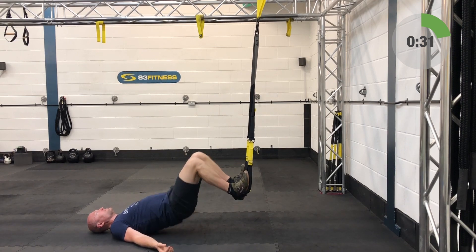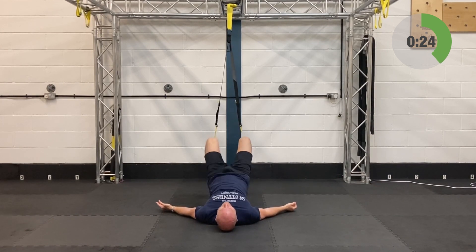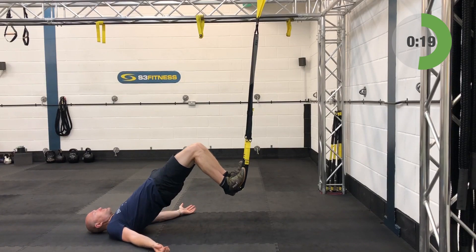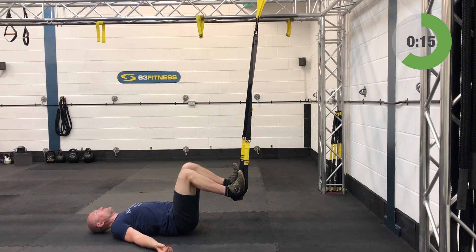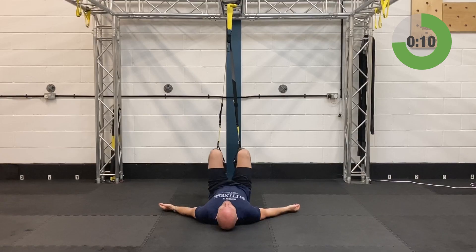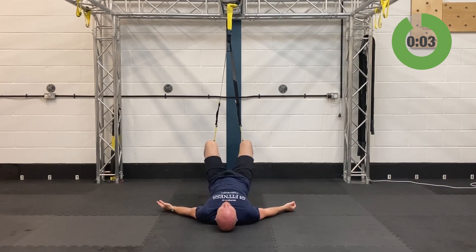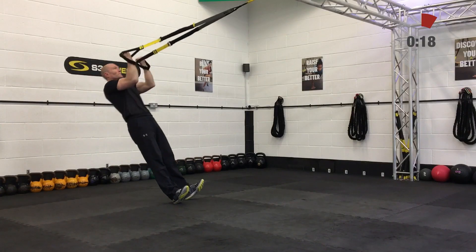Only 15 seconds left. Last eight — if this gets too much you can extend the legs out to give those hamstrings a break if they're cramping. And relax — now you get a break.